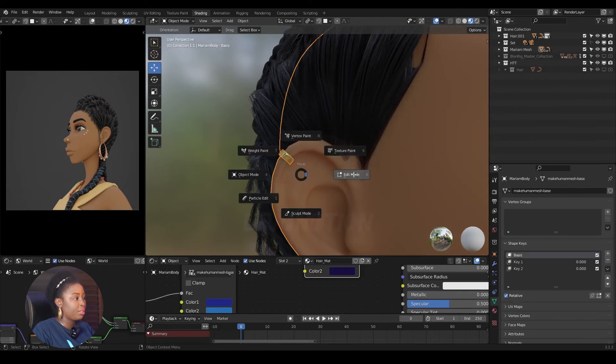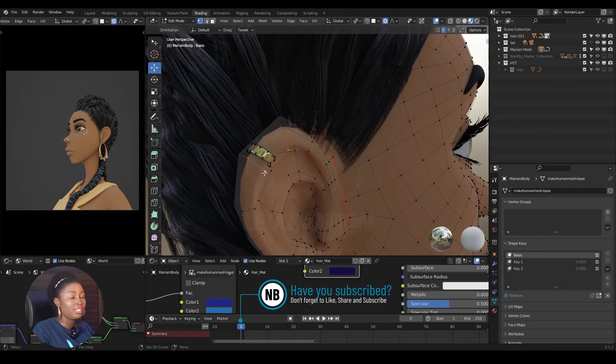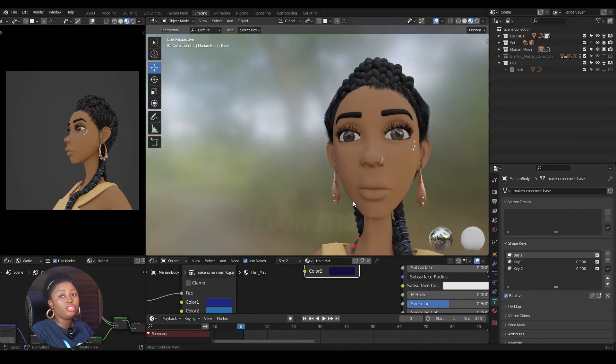Select the earring, then shift-select the mesh. This time I'll select three vertices instead of one. Press Ctrl+P — remember you need to select either one or three vertices to parent to. Now if I move the shape key, you can see it's following.